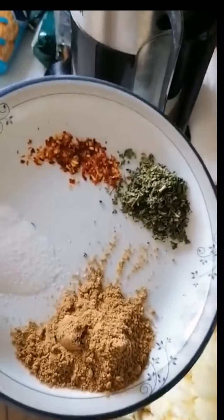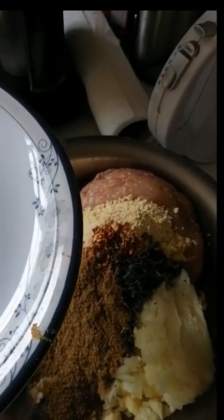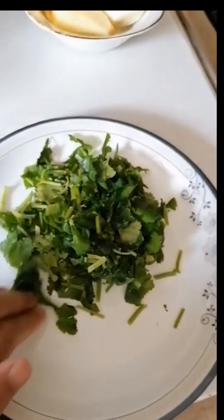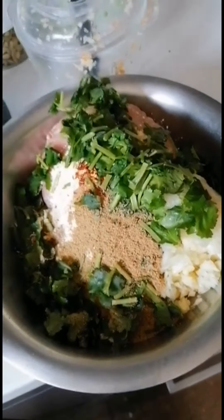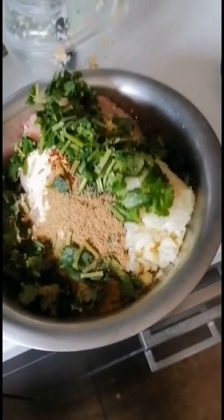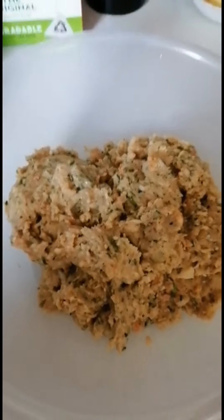Now I will mix everything. Mashallah, I will add this so that it will be good. I will mix everything so that the final look is mixed.